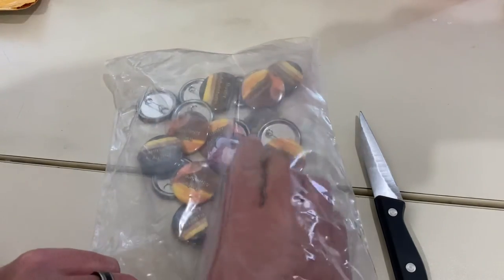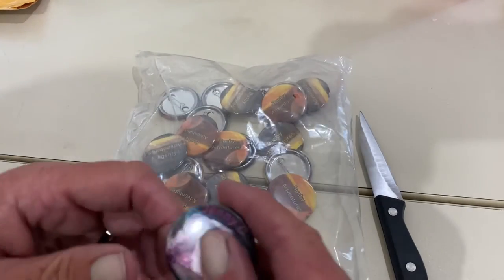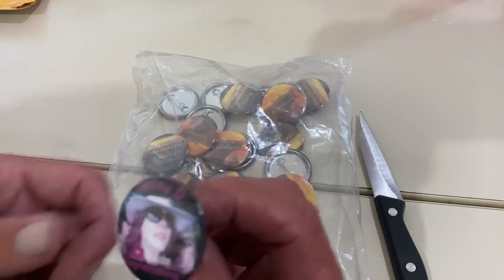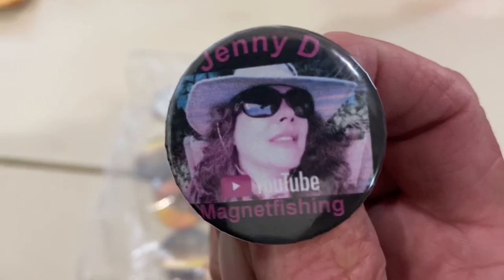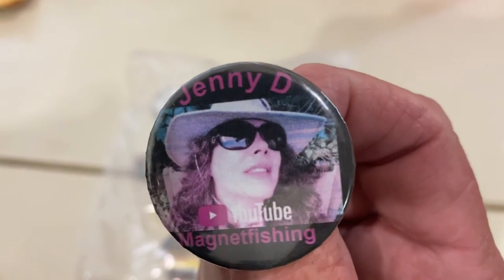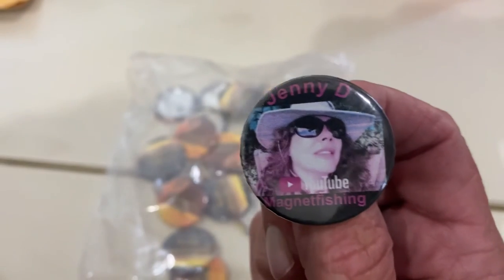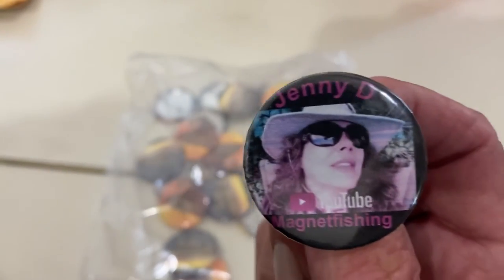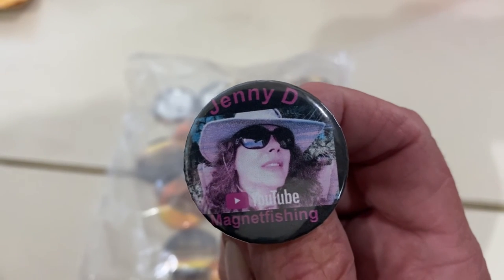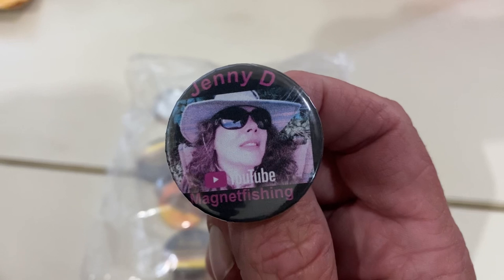I was looking through these buttons, guys, and look — there's a button that doesn't have my channel on it, but guess who it is? Jenny D. herself. Jenny D. That's pretty awesome, guys. I just found that as I was cutting the video, so that is pretty awesome. Thank you very much again, Jenny D. Bye, guys.